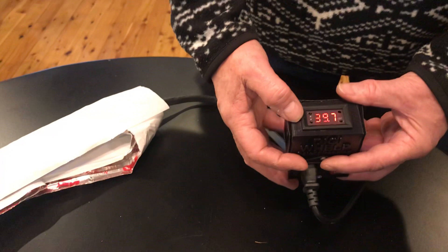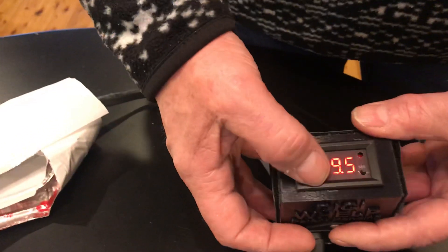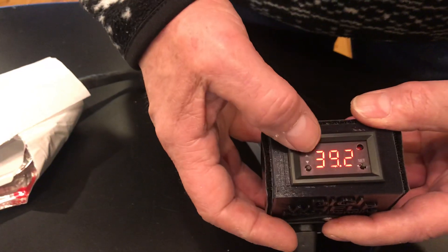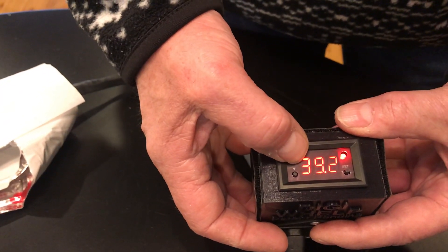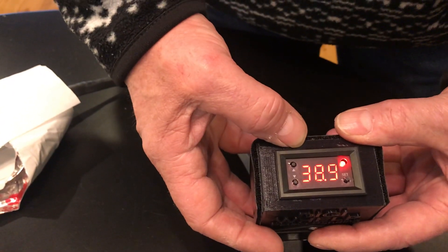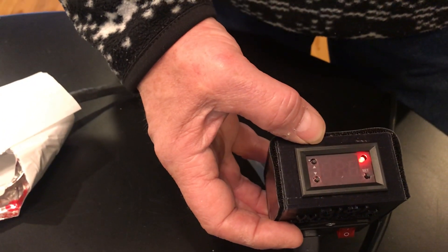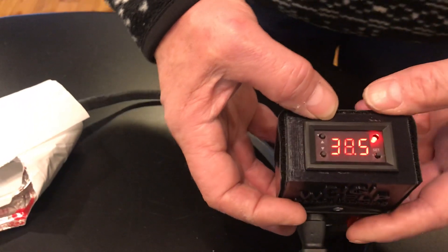You can inadvertently reset this thing, specifically if you start pressing these buttons before pressing the main button — you can reset it. If I hold this button, I've now inadvertently reset it. To find out, press the button one time — if it reads 28, you've reset it. You've got a problem, and you've got to set the thing up again.